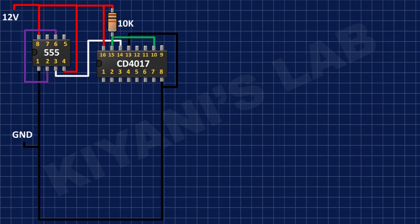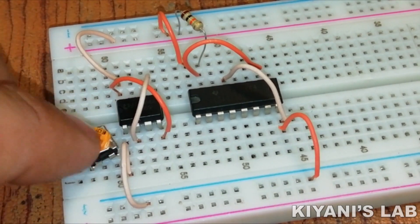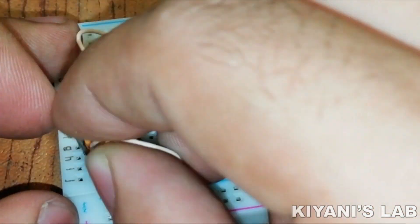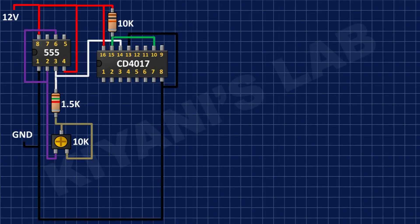After that, I have connected the 10k trim pot and connected its one side pin and center pin to pin number 2 of the 555 timer IC. After that, I have connected a 10k resistor and connected its one side pin to pin number 3 of the 555 timer IC and its other pin to the remaining pin of the trim pot.